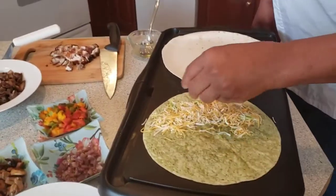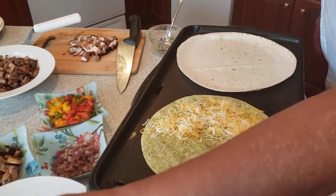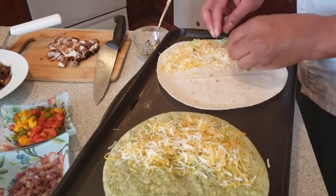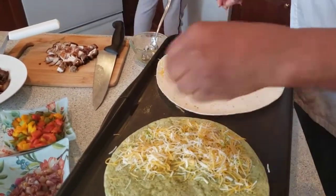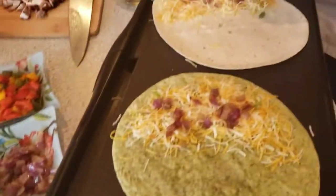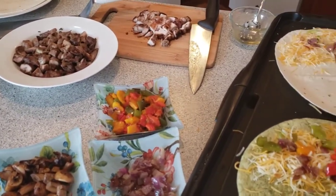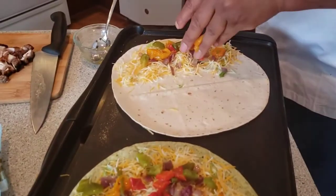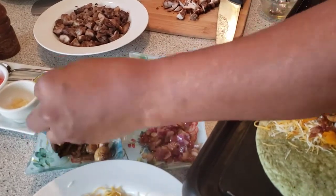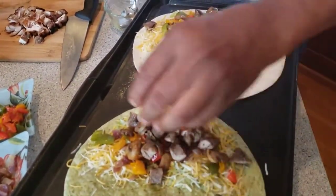First you want to spread your cheese, and to my cheese I like to add a little bit of scallion. Sometimes I'll season it, but because we're making a jerk that's already seasoned, we're just going to add just the scallion. Then we're going to add a little bit of onions and roasted peppers. Because we have the Rasta colors going — red, green, and gold. Some mushrooms. And of course our meat. My favorite part.